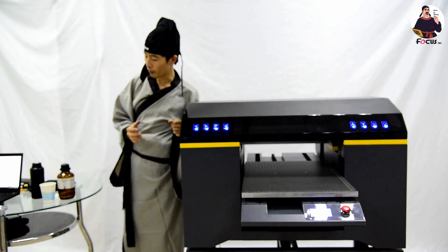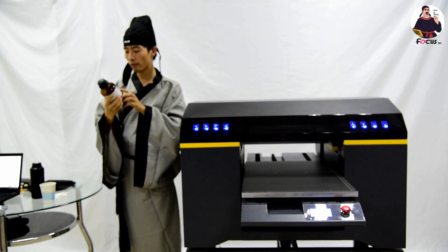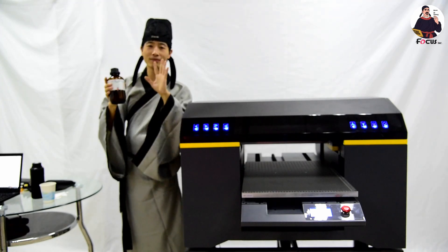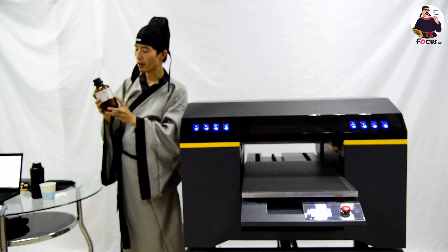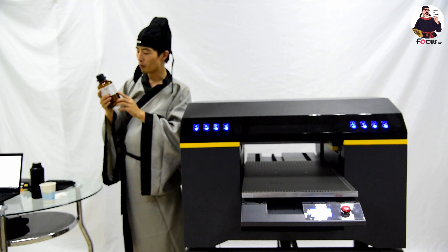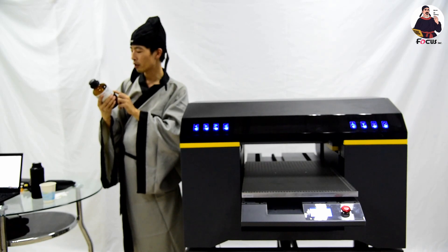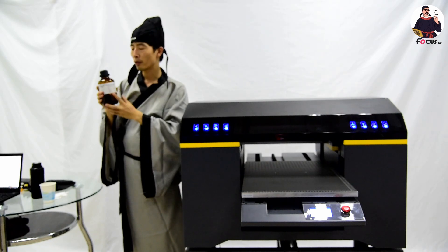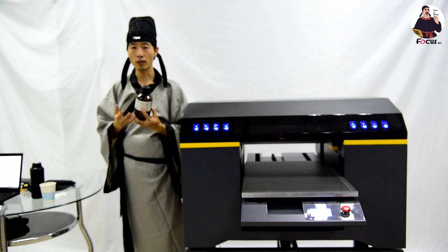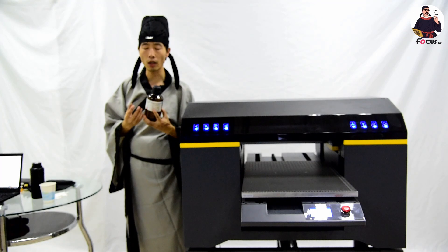Before you do the maintenance job, you need to prepare industrial alcohol — it must be 99.9% pure. You can buy it from the shop or market. The alcohol must be 99.9% pure without any water, because if it contains water it will not work for maintaining the print head — water will affect the UV ink and cause the head and cap station to clog.